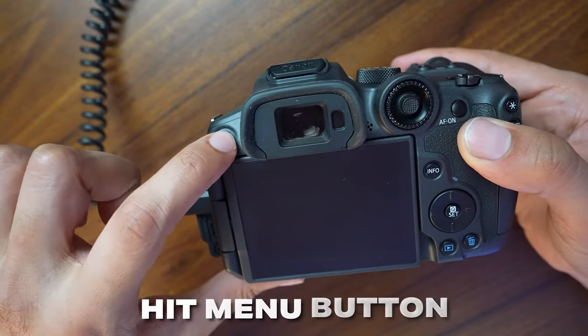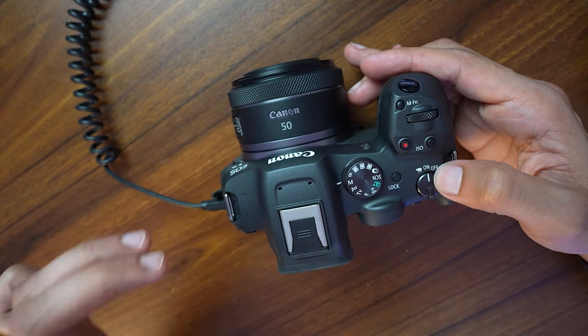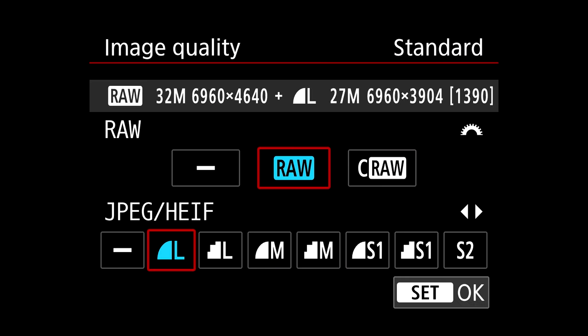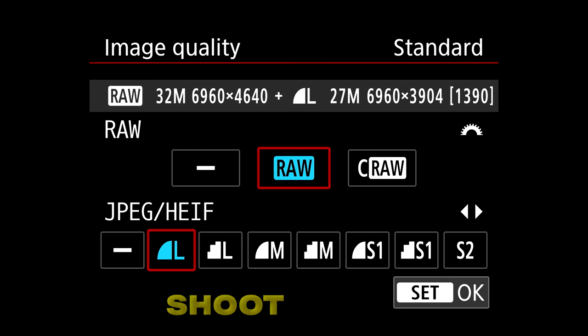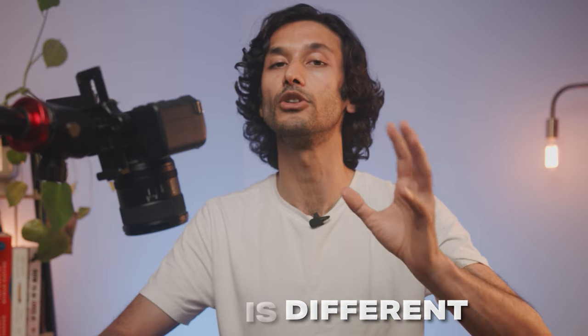To set up your camera for the best possible image quality, go to the back and hit the menu button while in photo mode. On the very first page you'll see Image Quality. You'll see RAW and JPEG at the bottom. These two formats are meant for different types of shooters: if you're just casually shooting, JPEG will give you great photos and the best colors without needing to edit. In RAW mode you get more data and editing flexibility, but the colors are a bit less saturated and muted.